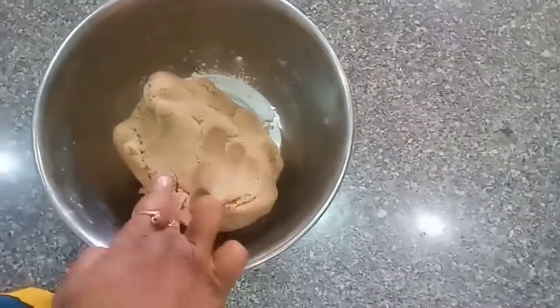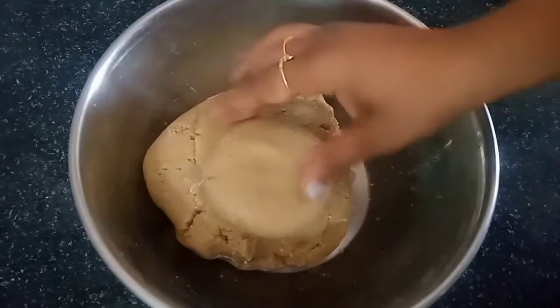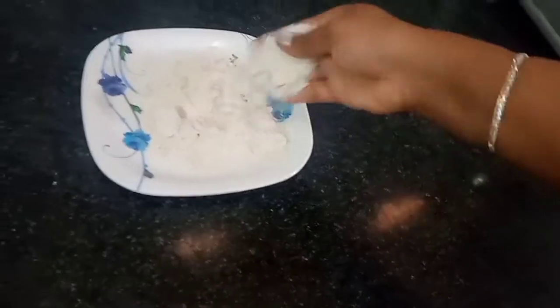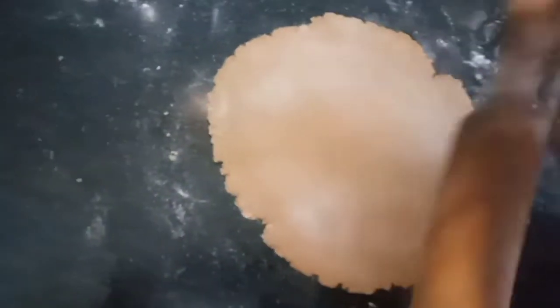We add the dough together and mix it. Now we are preparing the dough. Now we are going to prepare this for a little bit.